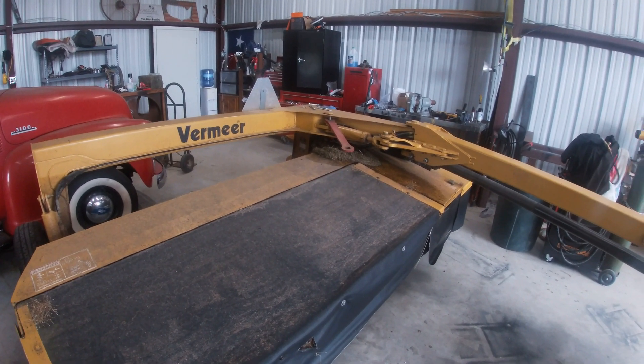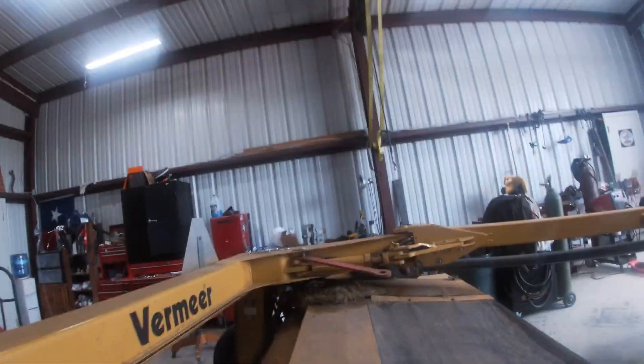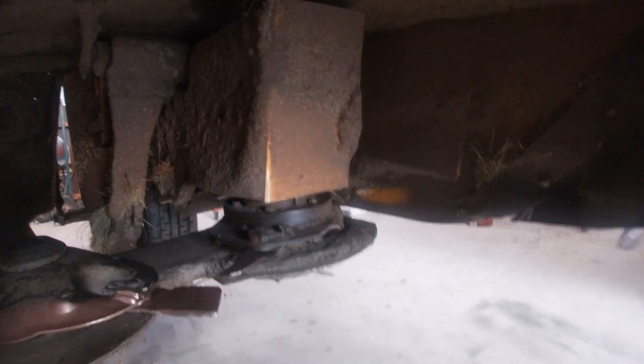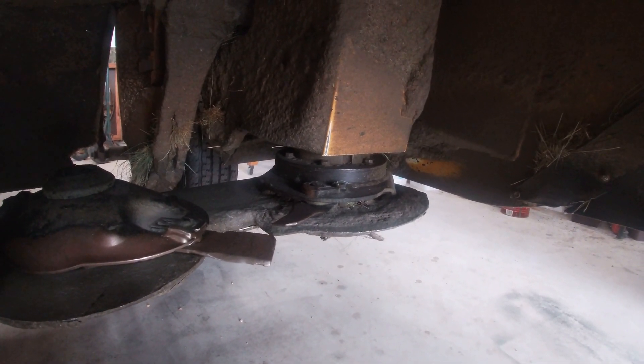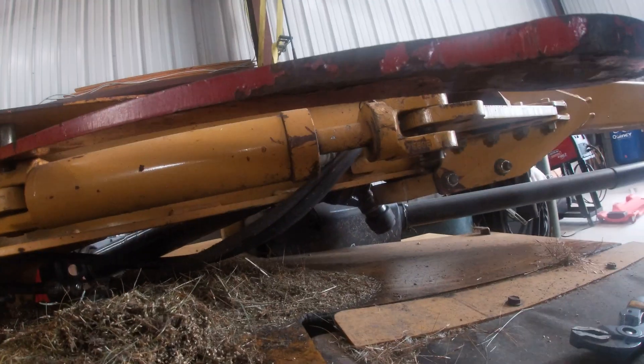That gives me an opportunity to get this thing repaired and ready. This first tripod here - the main tripod - the gear's got a lot of play in it and the blades are hitting. You can see how close they are. I've got to pull this thing apart and rebuild it, so I'm going to make a video on it for those of you that may need to do it yourselves.